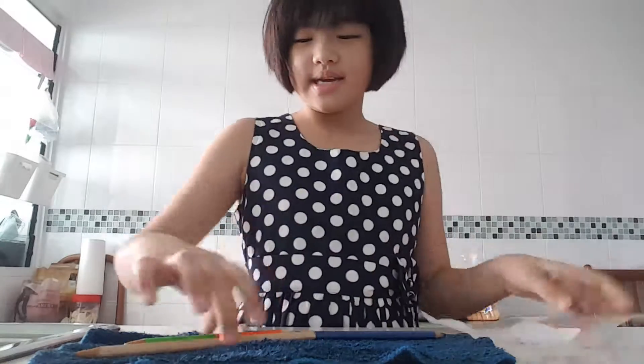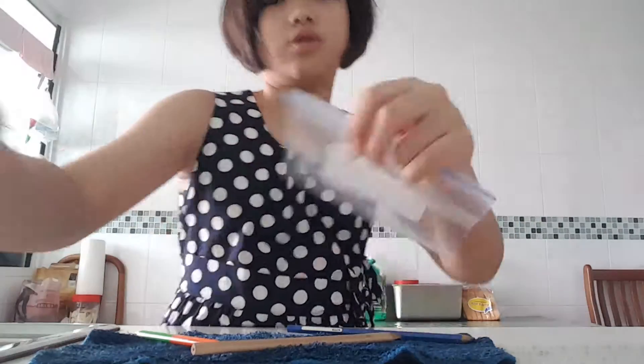Hey guys, it's Remy. Today we're going to do a cinematic rhythm using not so much tools, but items you will have in your home: a zip-lock bag, pencils or pens or whatever sticks you like to use, and pegboards. That's all. Let's go to the ingredient side.